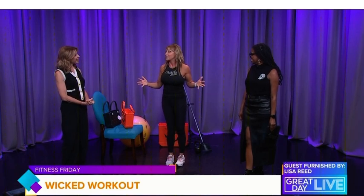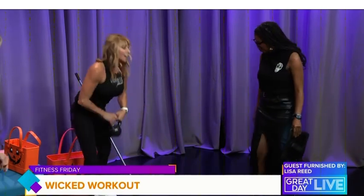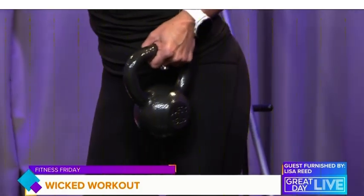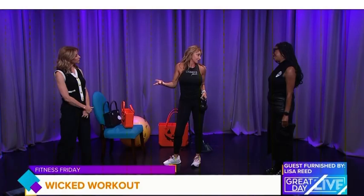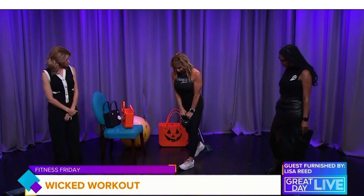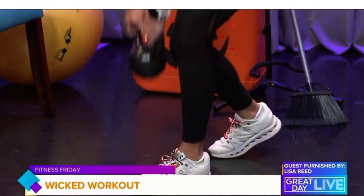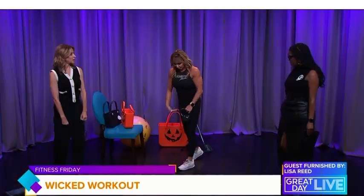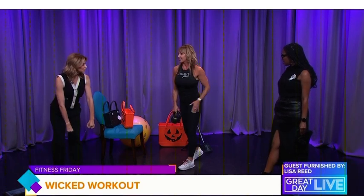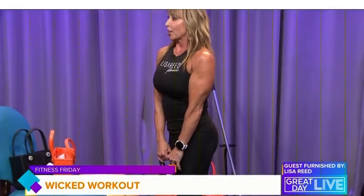Now we must summon the strength from the underworld and get some Demon Deadlifts. These are awesome — think about taking those chains of weakness and really challenging yourself to handle any challenge that life could throw at you. We're doing a staggered stance demon deadlift: grab your kettlebell, stagger one leg back, drive your feet into the ground as you drive up from your hips, gripping that kettlebell. The staggered stance works that front leg — glutes, inner thighs, hamstrings — it's a deadlift, not a squat.